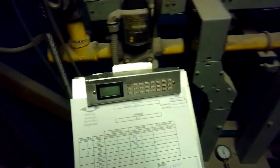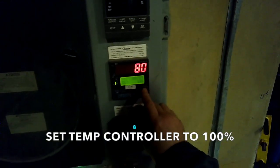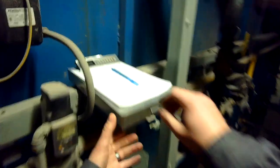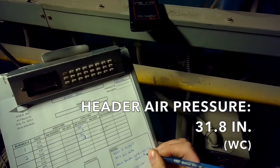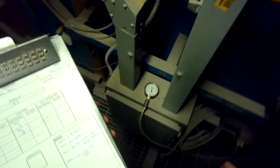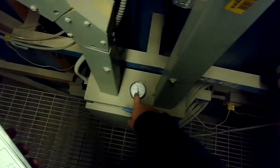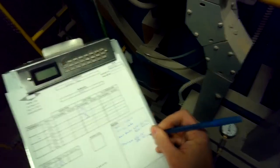Now we're going to go to high fire. We're going to run the temperature controller up to 100%. These are the burners at 100%. We're going to document our header pressure at high fire: about 31.8 inches — high fire air dropped a little bit. For gas pressure, the main gas pressure supplying the header is 44 inches. This is all inches water column.